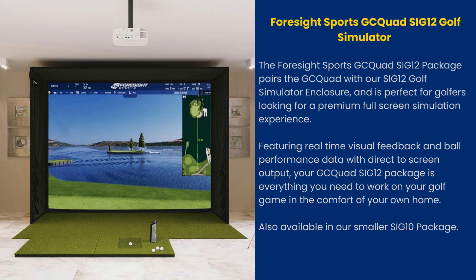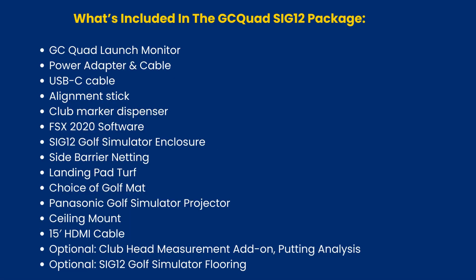The Foresight Sports GCQuad SI G12 Golf Simulator package pairs the GCQuad with our SI G12 Golf Simulator enclosure and is perfect for golfers looking for a premium full-screen simulation experience, featuring real-time visual feedback and ball performance data with direct-to-screen output. Your GCQuad SI G12 package is everything you need to work on your golf game in the comfort of your own home, also available in our smaller SI G10 package.